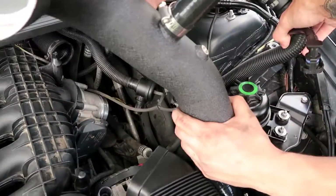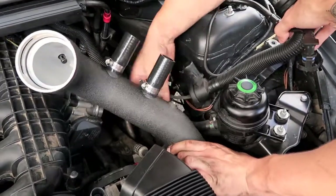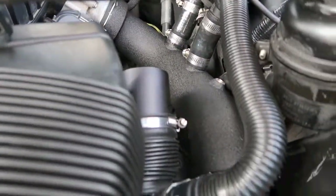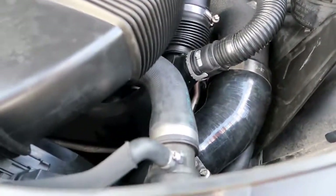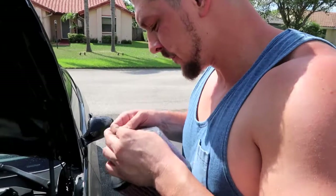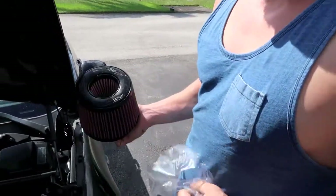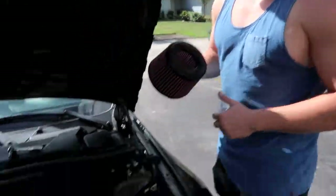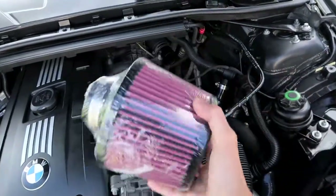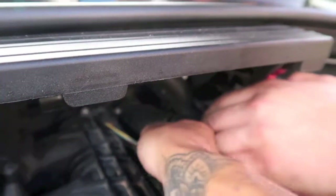Got the charge pipe back into place and all tightened up, looks really good. The next step is going to be to put the intakes on. These things are sick, it's going to look really good once it's all put together the right way.